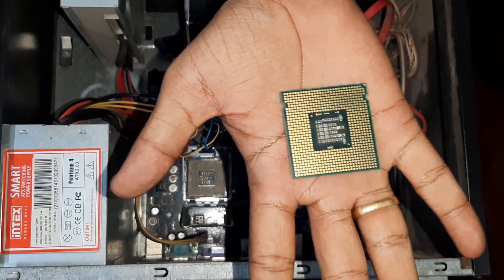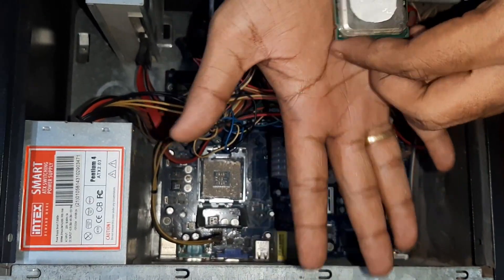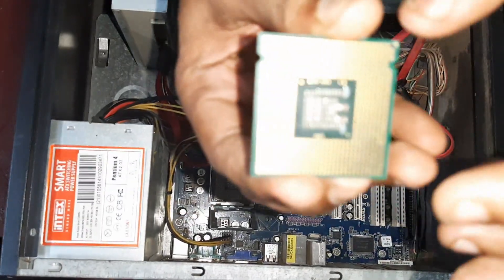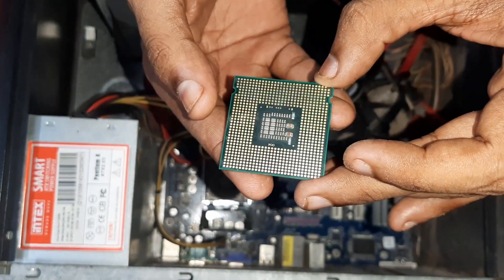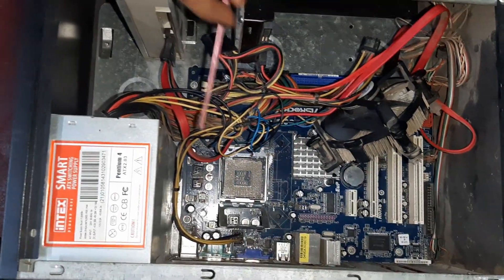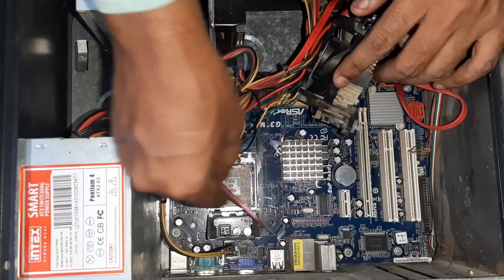This is the processor. You can modify the processor. How important it is — the processor is the processor, a transmitter. The processor actually supports the processor.